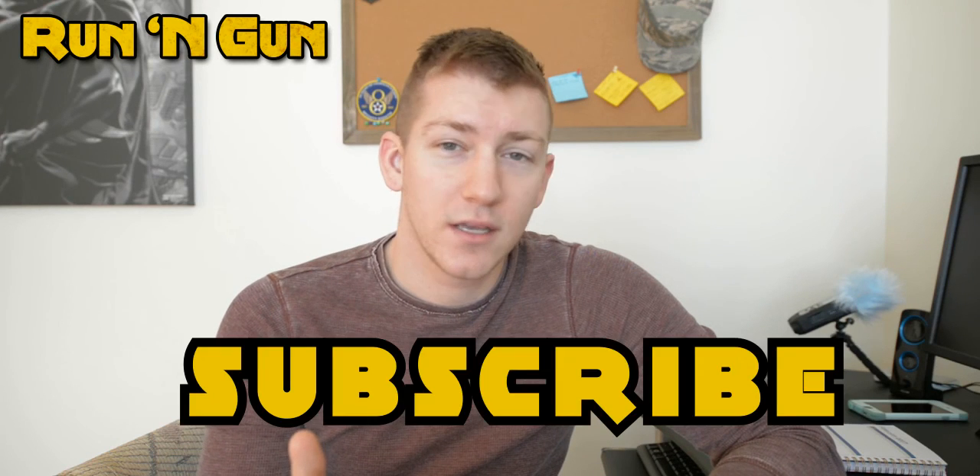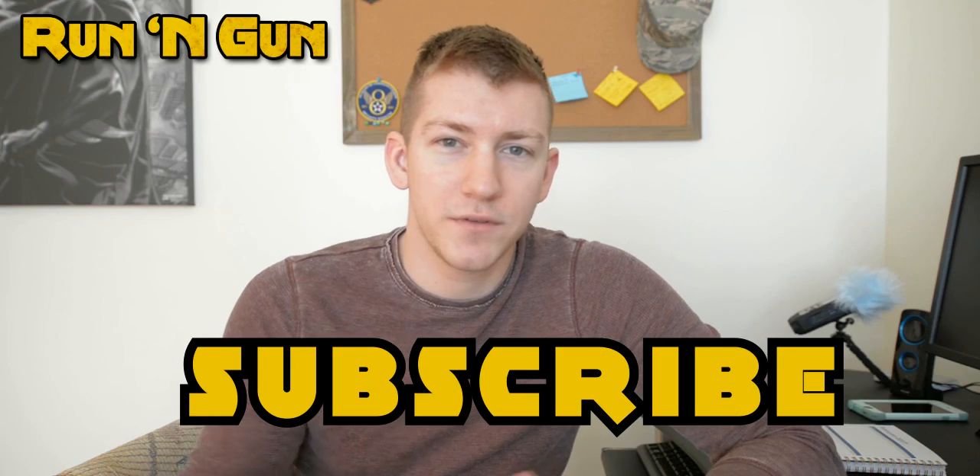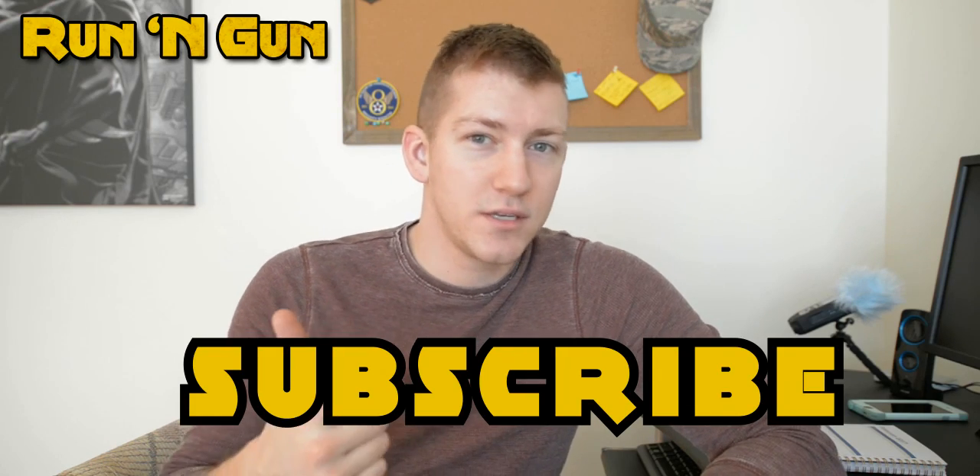Keeping it short, that's it. Get out and go shoot, and subscribe to my channel if you like what you've seen. I'll see you guys next week.